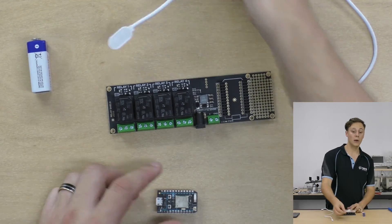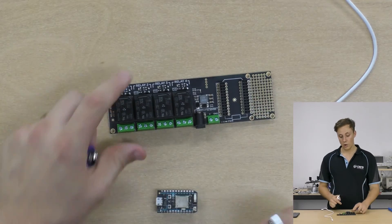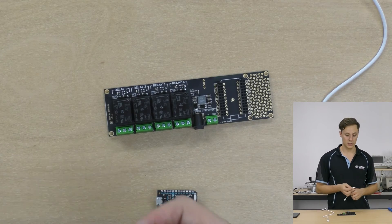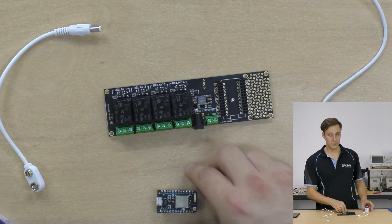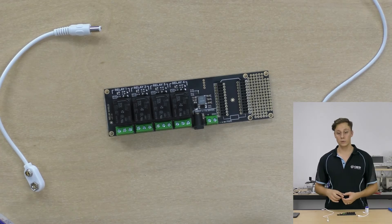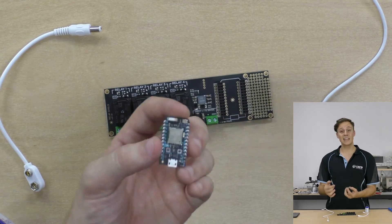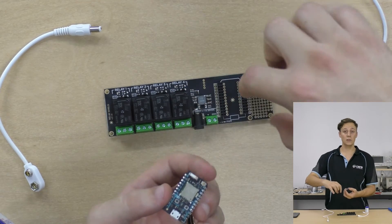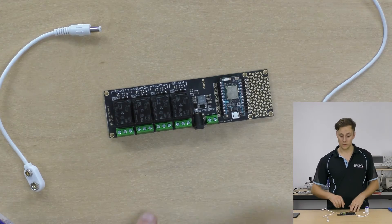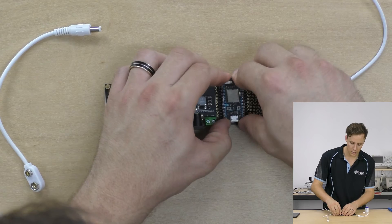I'm going to demonstrate how you can power it up using an external power source - I've got a nine volt battery here with a battery connector clip, or you can use the power terminal blocks, or USB will work fine. Today I have this Photon board flashed with Tinker, which means I can control the outputs from my phone and see what each relay is doing. It also works with an Electron board because the pin mappings are the same - the Electron simply extends those out and has an extra two registers of IO pins, so you can put the Electron in and it's going to work just fine.